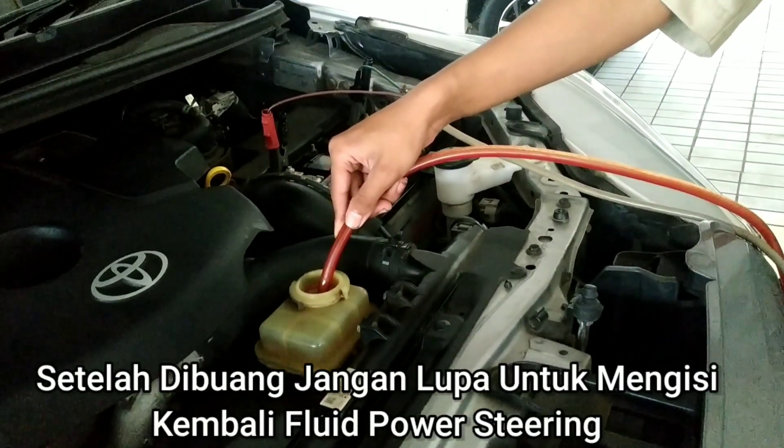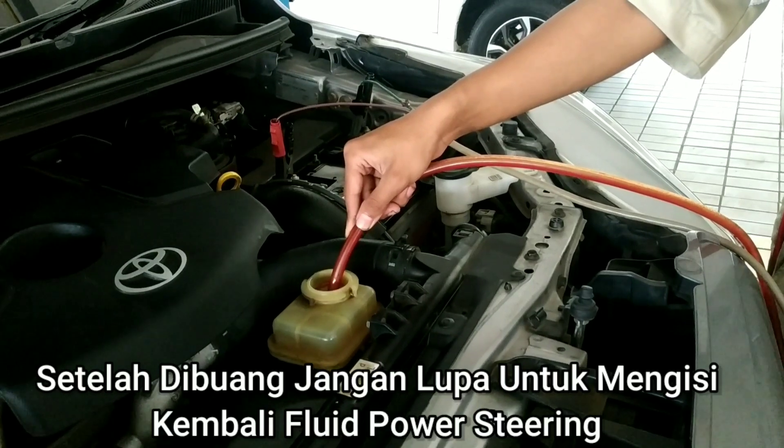Setelah dibuang, jangan lupa untuk mengisi kembali fluid power steering.